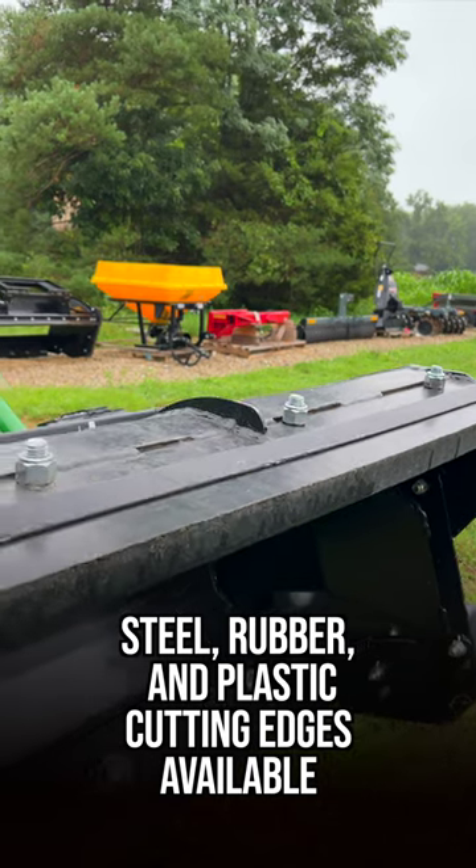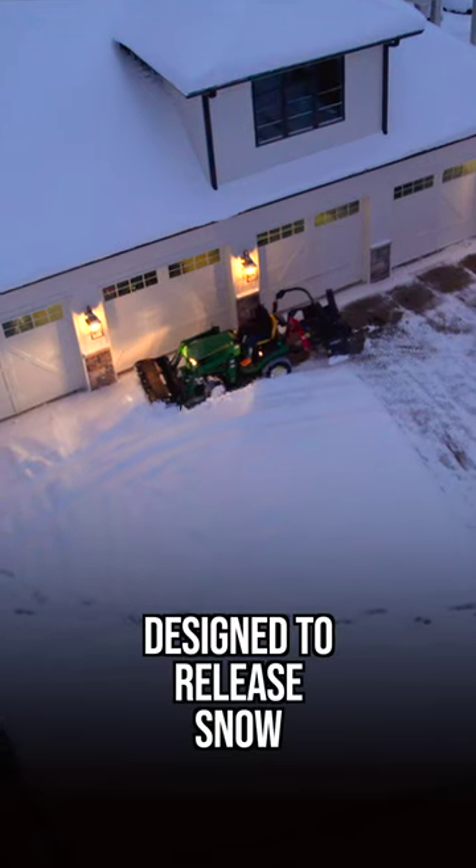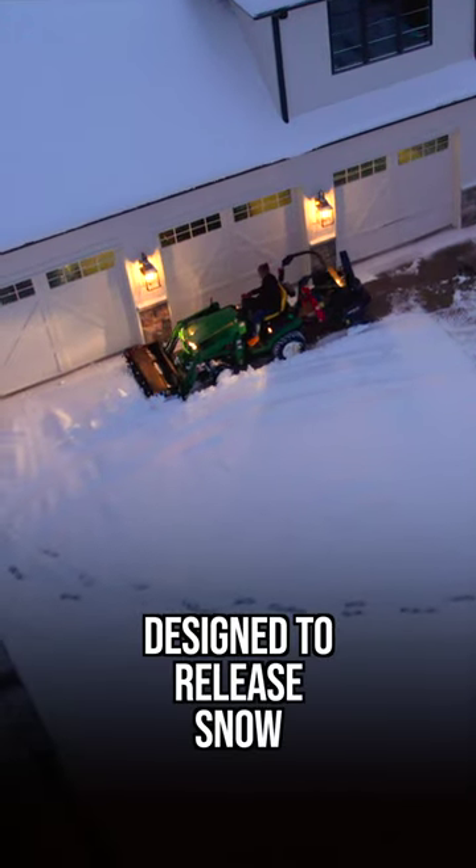Available with steel, rubber, or plastic edges to match your surface. This is designed to release material — a bucket is designed to trap and hold — so this is many times more efficient.